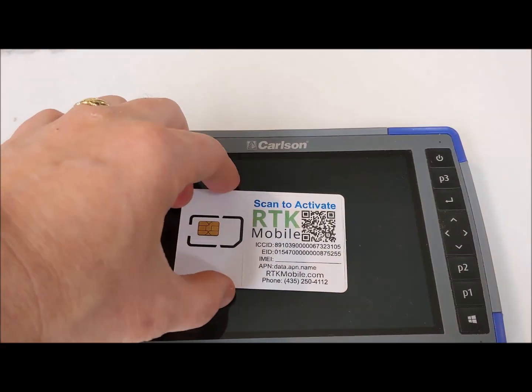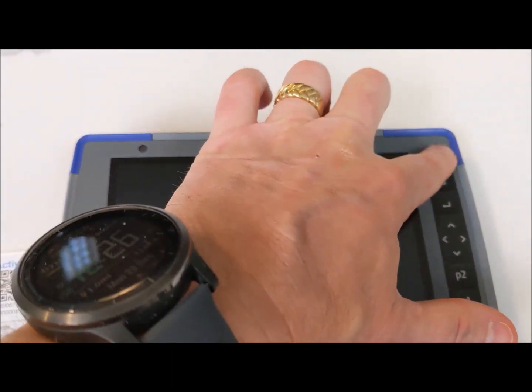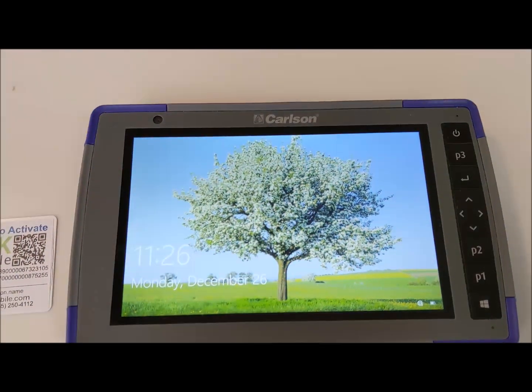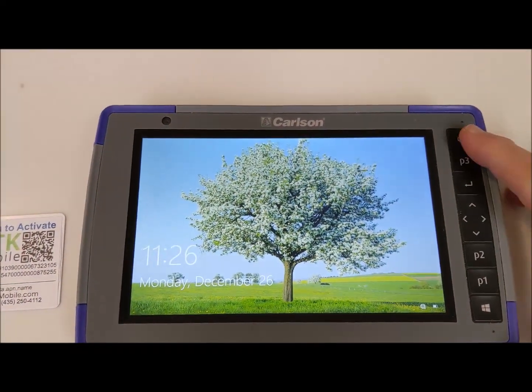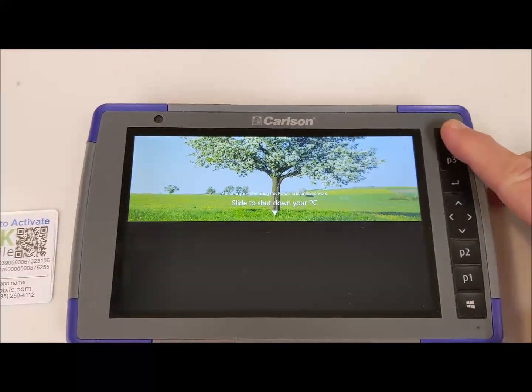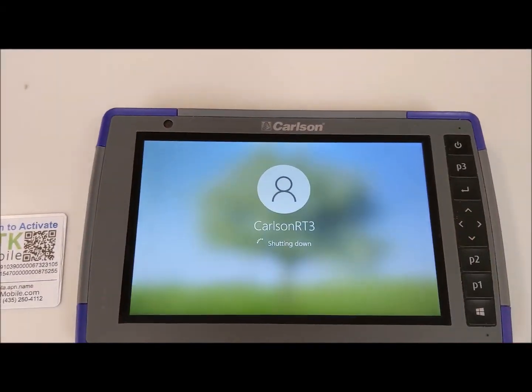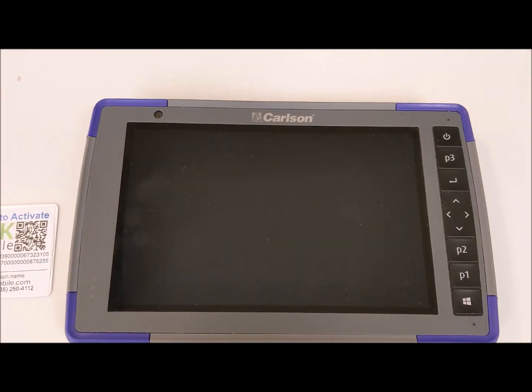This video demonstrates installing an RTK Mobile SIM card into an RT3 or RT4 tablet. The first thing to do is turn off the power. Hold down the power button until you see the slide to turn off prompt, and it will shut down the tablet.